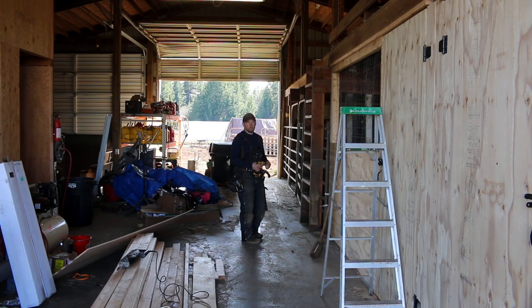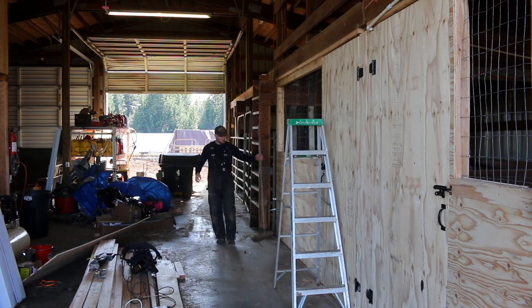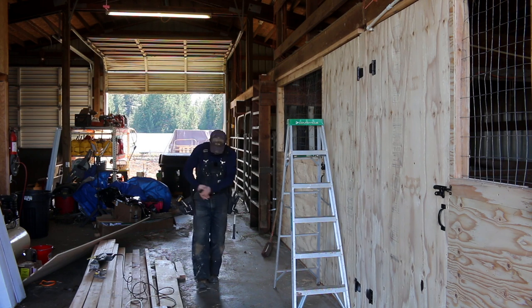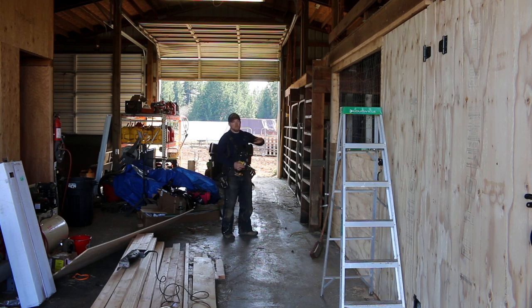Hey there, Mission Control. In this video, we're going to continue working on our stalls. We've got the chicken stall, the cow stall — they're all done up. I've still got more work to do in the chicken stall, but we're going to come back to it after we get everything framed in because I've got to see how much lumber we have left.